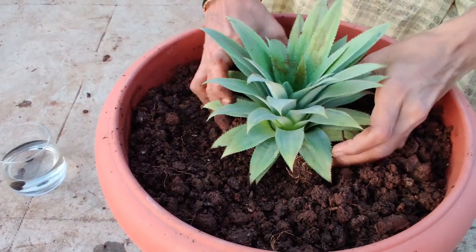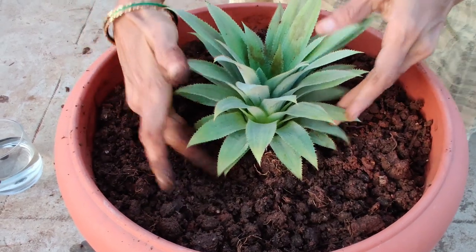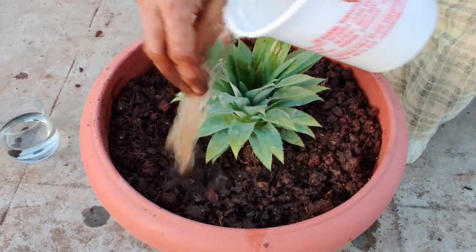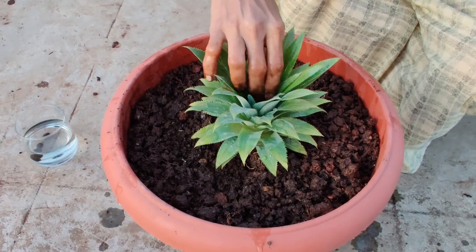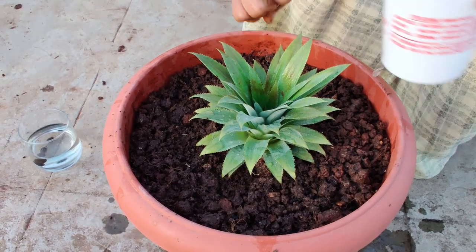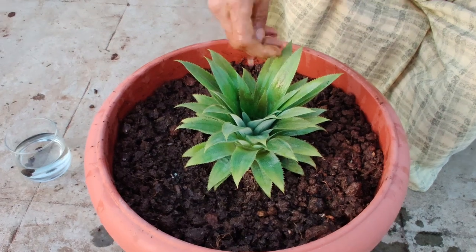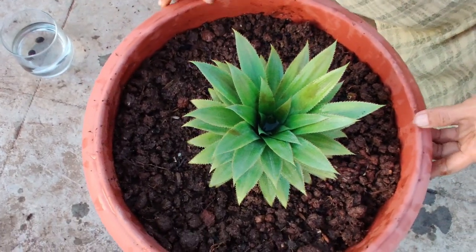I am going to put water on it. Pineapple planting is done.